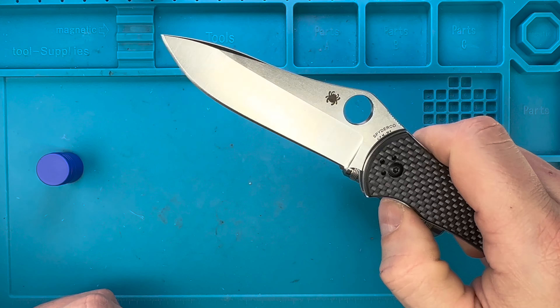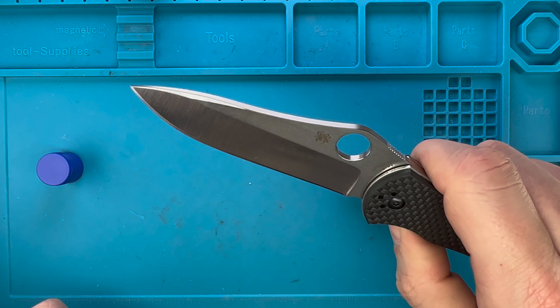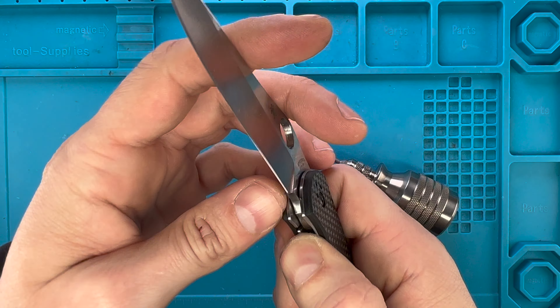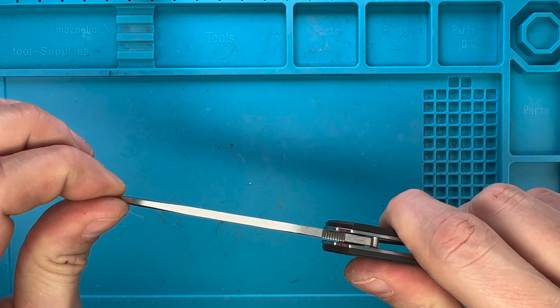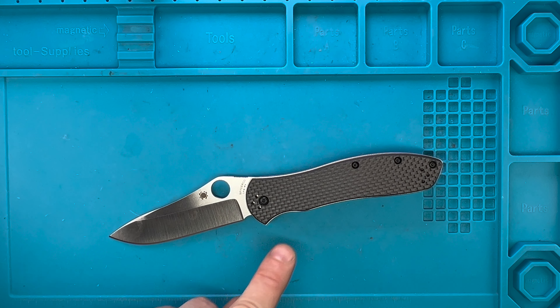Starting with the handle screw that is distal to the blade — and boom, it's in. Never over tighten those tiny screws because they are weak, guys. Even if they are titanium steel, if you use good bits which should be hardened, they can strip the screws. So just be careful, don't over tighten — don't over tighten anything in life, right?